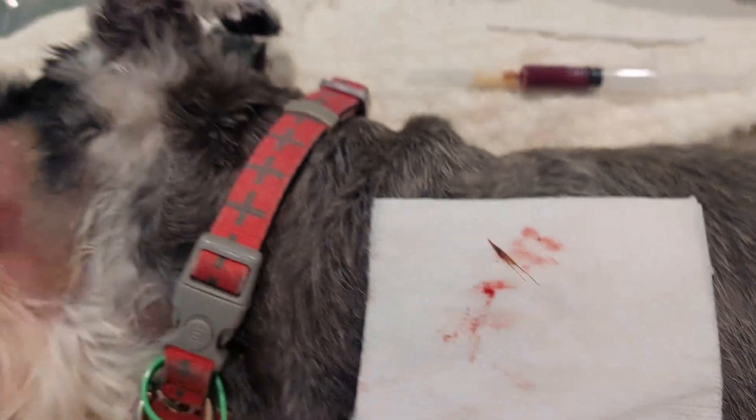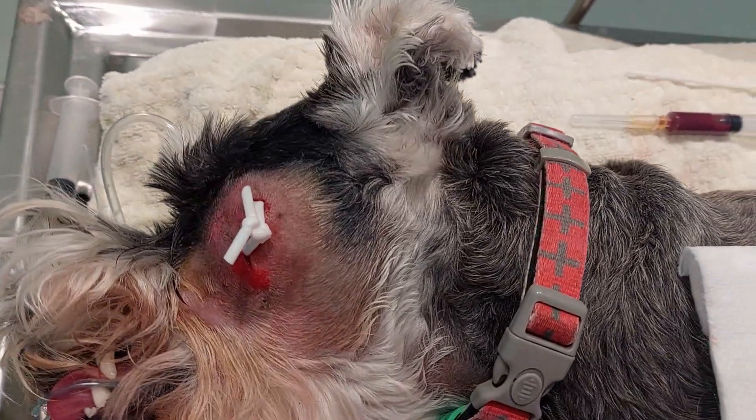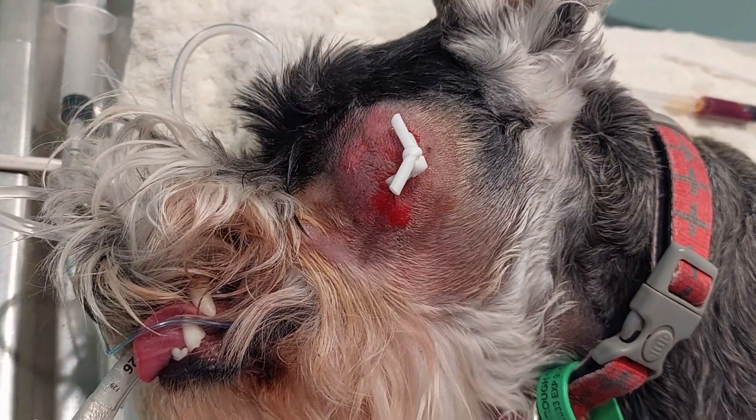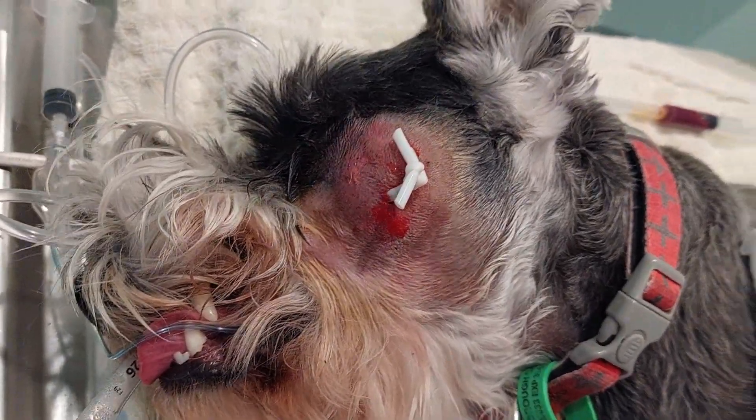I wouldn't have thought she would have got a grass seed on her face, but there you go — just amazing. Of course these breeds do have a lot of hair around their muzzle. She's actually a Schnauzer.